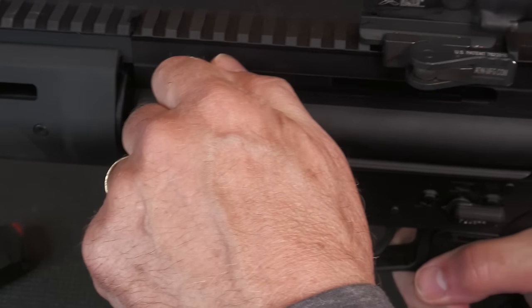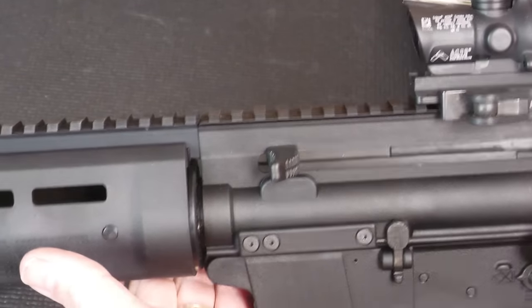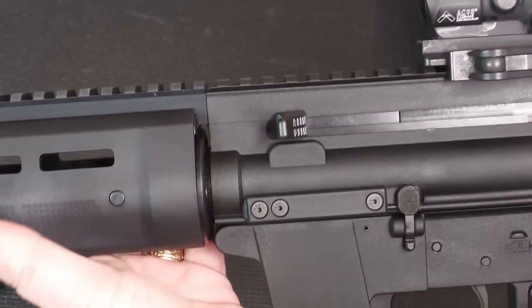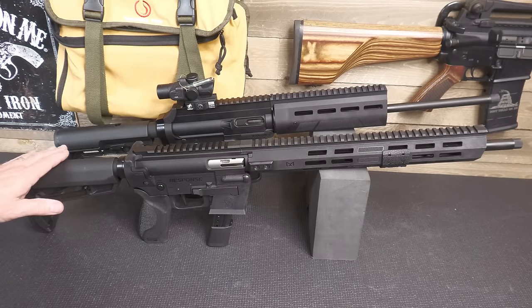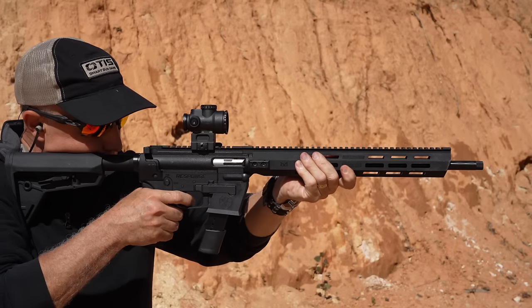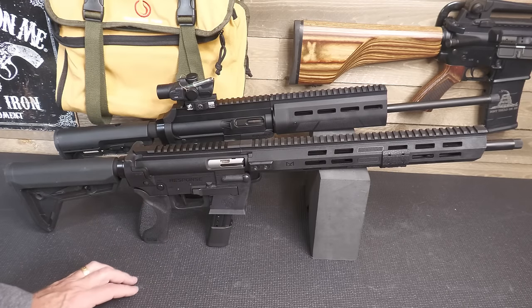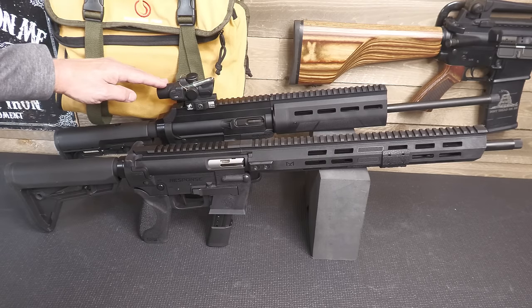The charging handle comes back really smooth. You can tell this is polymer, and honestly when I first got it I thought, 'This is going to be interesting.' But it turned out to be very interesting — this thing just ran like a top. Smith & Wesson just introduced their Response, which is very similar in a lot of ways — all polymer construction with some different features, especially with the interchangeable magwell for S&W M&P mags, an M&P style grip, flat face trigger, and rear charging handle rather than the side charging handle of the EP9.